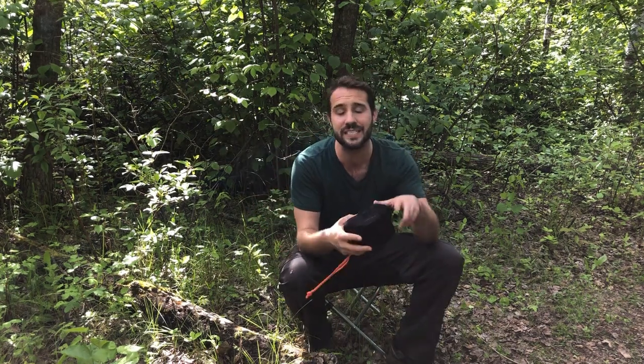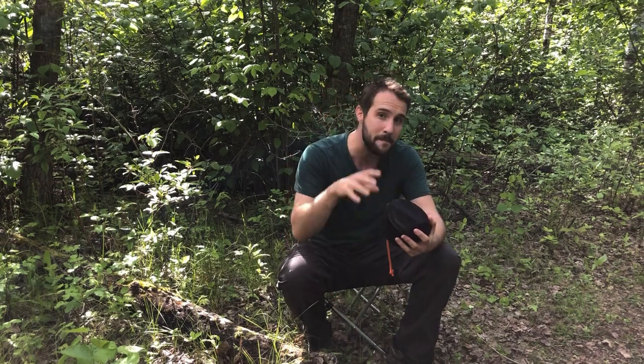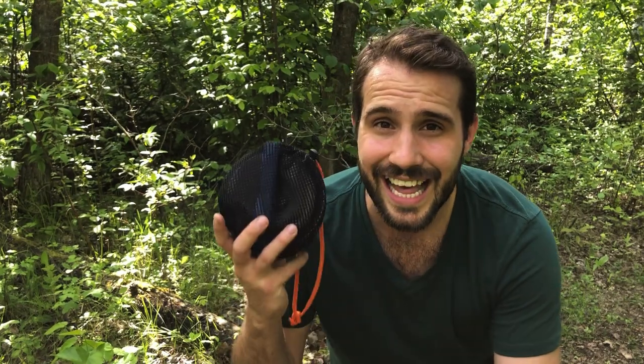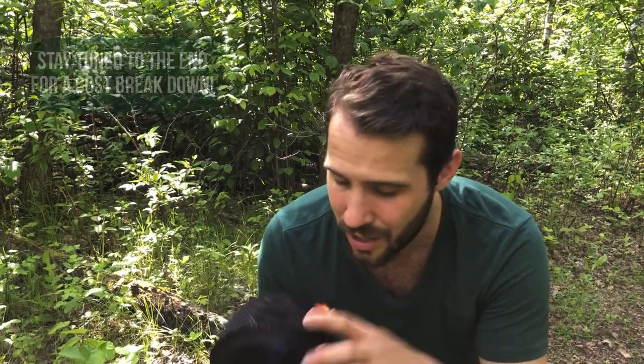I'm going to break this into two parts. I'm going to first look at the essentials of what comes with this cook kit, and then I'm going to show you my unique system and how I do it. My entire cook kit weighs under a pound and costs much less than $50 to put together, so this is definitely a budget option.